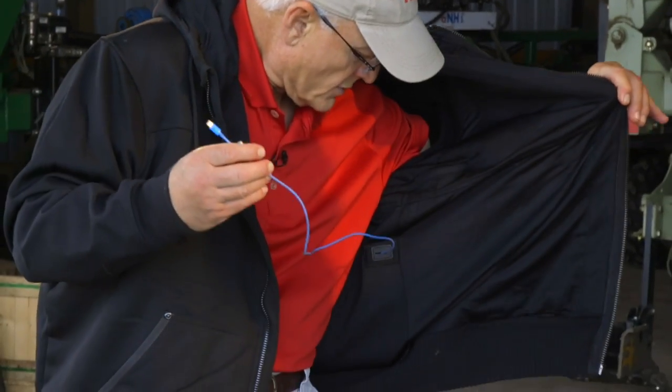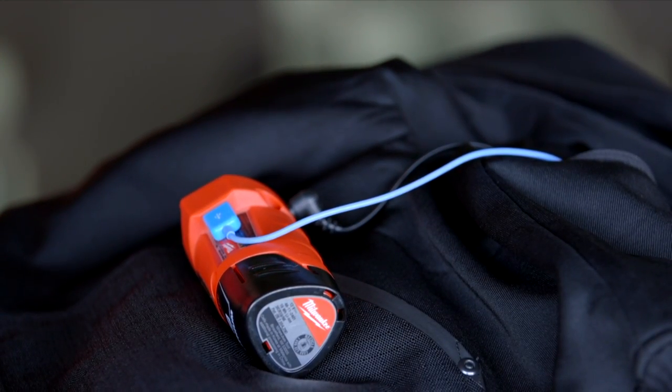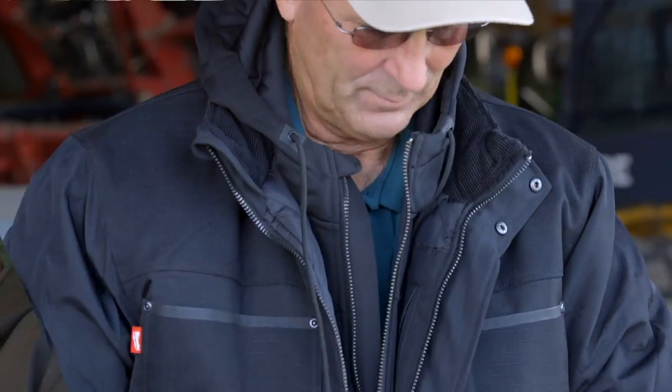An extra feature on this model is a USB port on the side you can use to charge your cell phone or iPad. When running the jacket, the battery lasted the whole hunting weekend without recharging. Everybody at camp wanted Gerald's coat, but he wouldn't let them have it. Would it be worth investing in, even though it costs two to three times more than a typical jacket? Definitely — in extreme cold you can adjust your temperature without shedding or adding clothes.